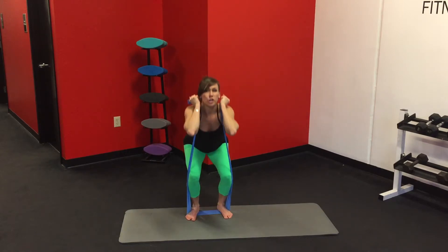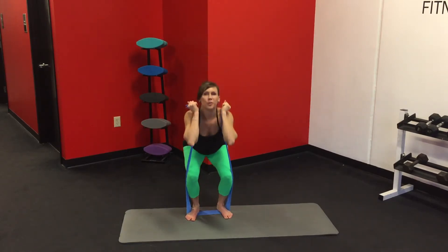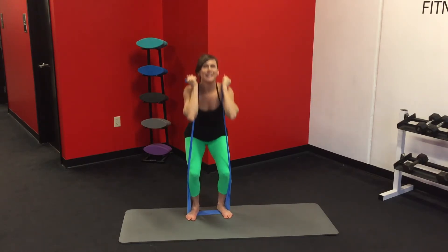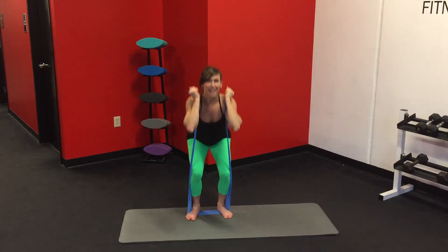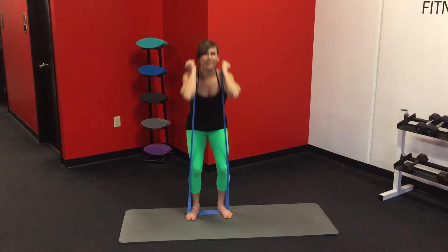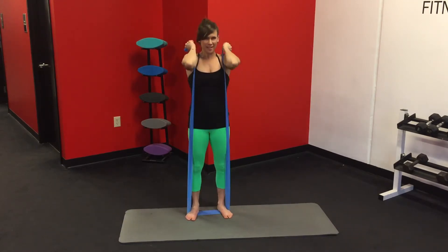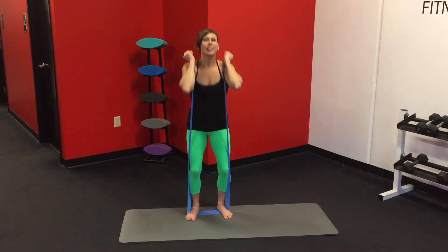And squeeze — you're going to sink your hips back. Tuck your toe up and under. Your butt should be on fire by now — I know mine is. Last eight, last one. Awesome.